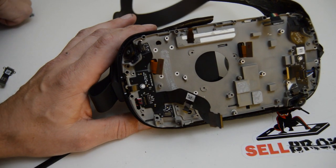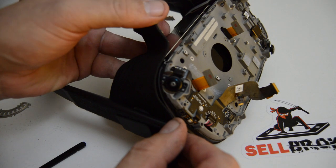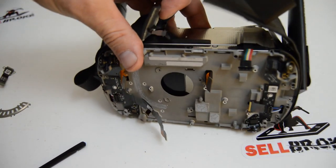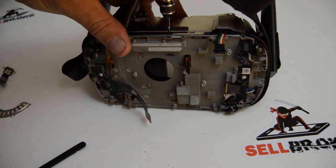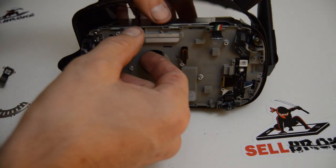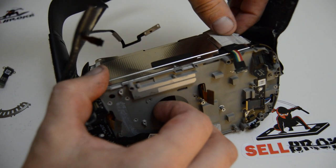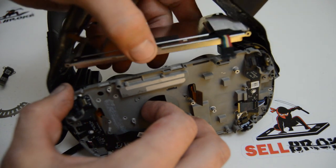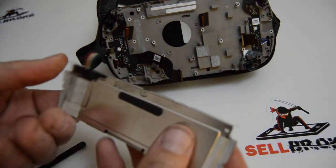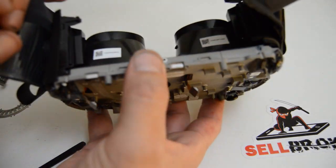Not sure what that board is for. I'll also finish removing this front bracket - I see one more screw on top. With that screw comes off this large metal casing which I'm assuming is holding the battery. Once you get that center screw out, there is the battery. And from the other side you can see the lenses.